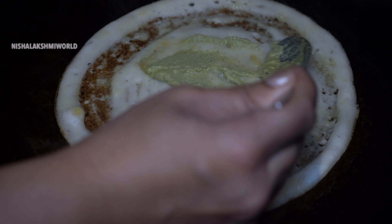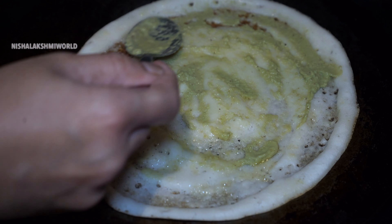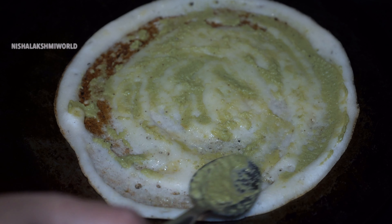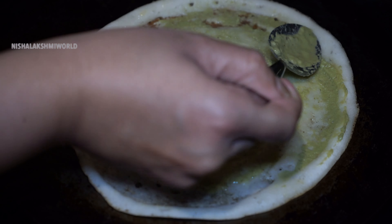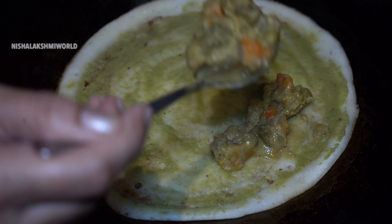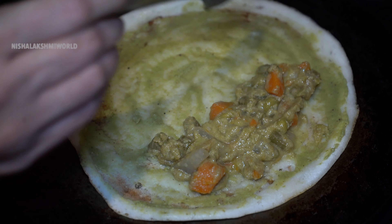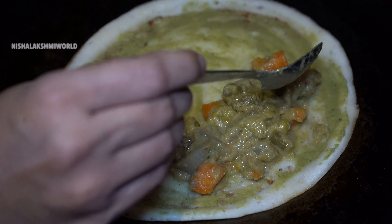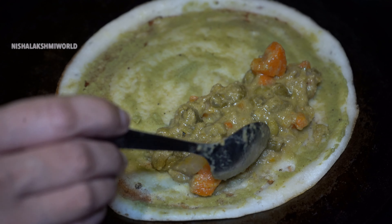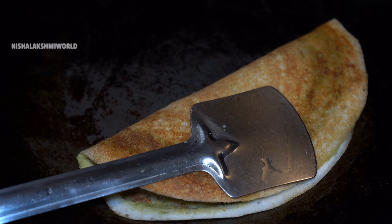Once you see the dosa changing color, take a spoonful of green chutney and spread it uniformly all over the dosa. At this time, lower the heat. Once you have spread the chutney completely, add the desired amount of sagu at the side of the dosa and fold the dosa.